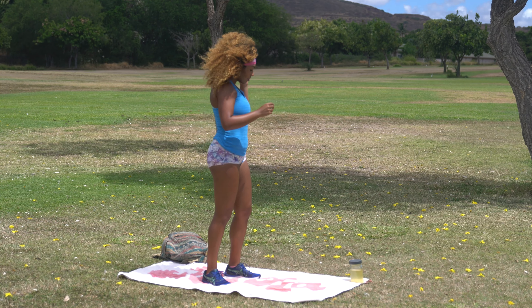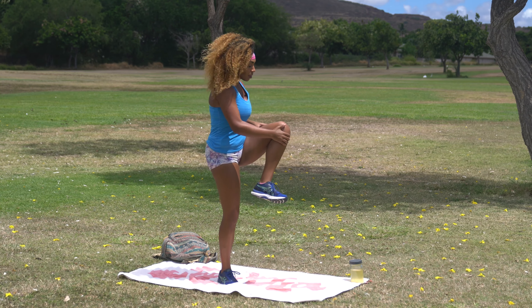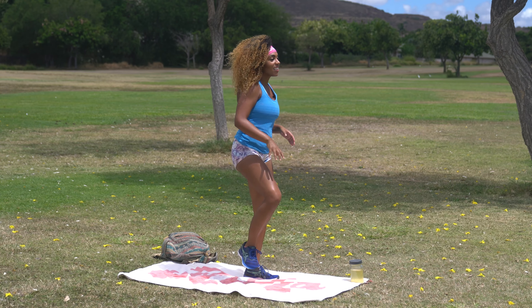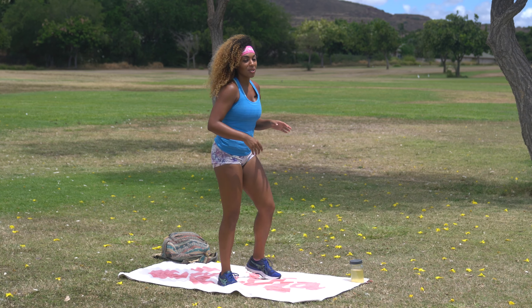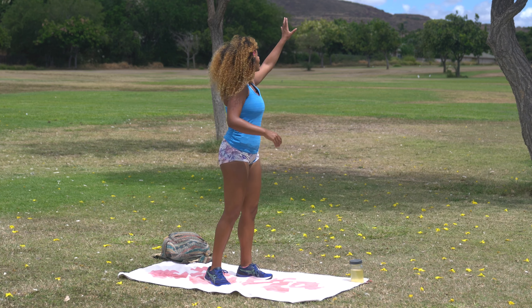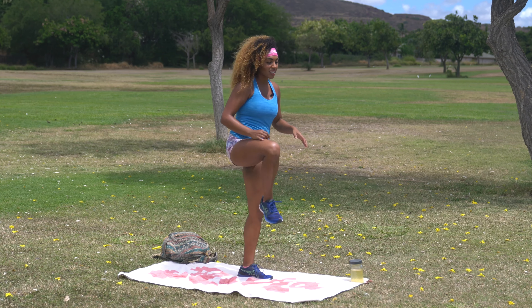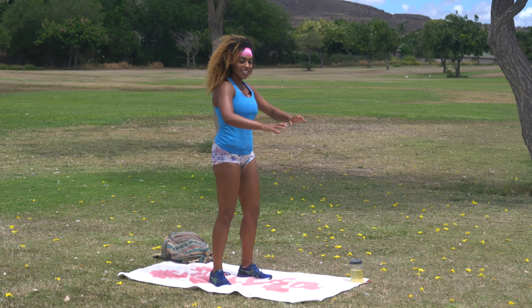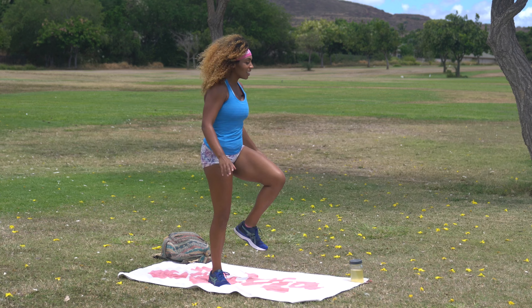We're gonna start with just a simple warmup. We're gonna start with some knee hugs. So go ahead and pull one knee up, give it a little bit of a tug, then bring the other knee up, give it a little bit of a tug. Alternating sides right here. I came to film in the park today and I found this little spot with these shed yellow flowers, and I was like, I wanna go film in the flowers. So please take in all the yellowness around me.